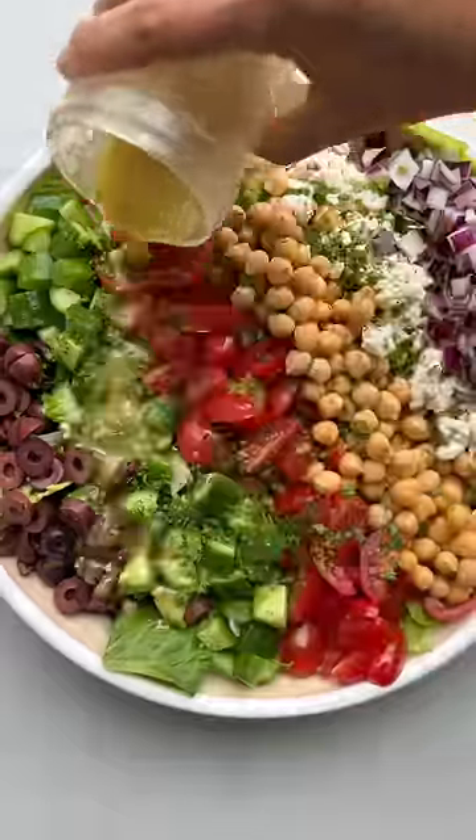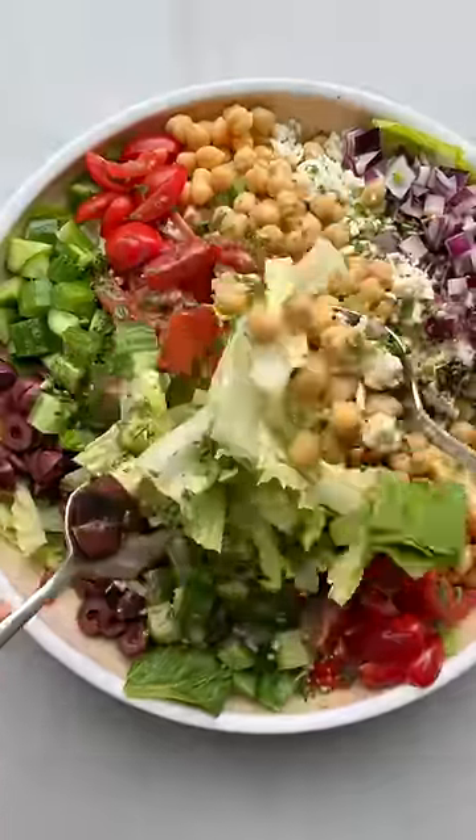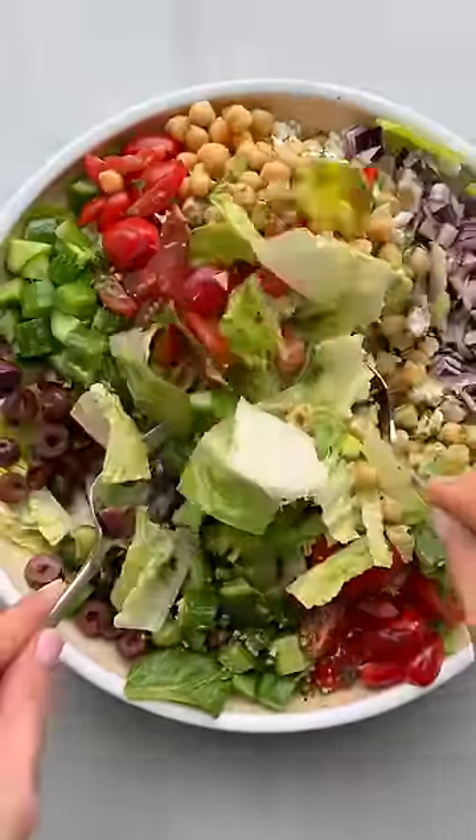Now sprinkle it with some fresh herbs and then it's time for that dressing. Shake it up well and drizzle it just before you serve. Everyone will be saying it's so good.